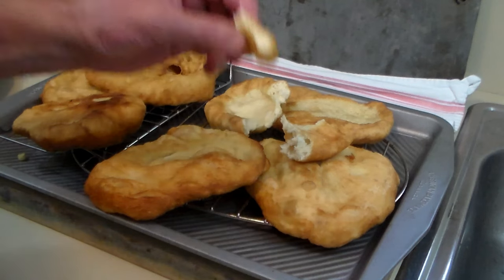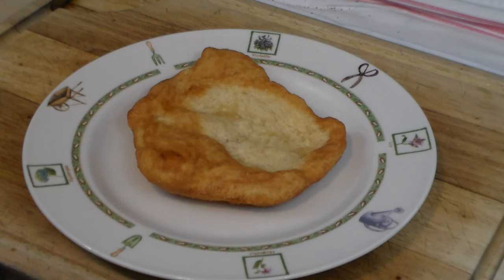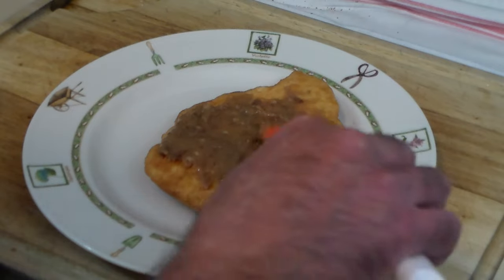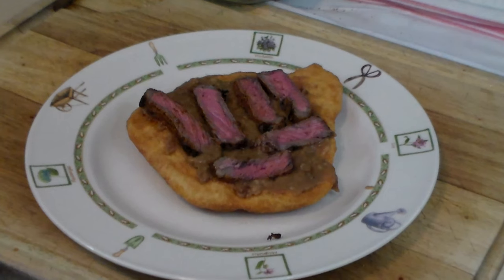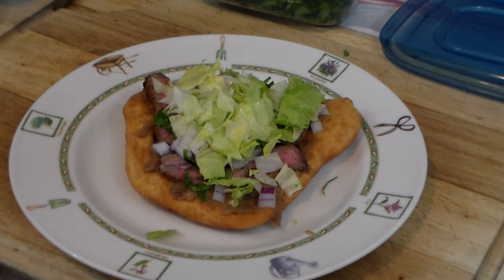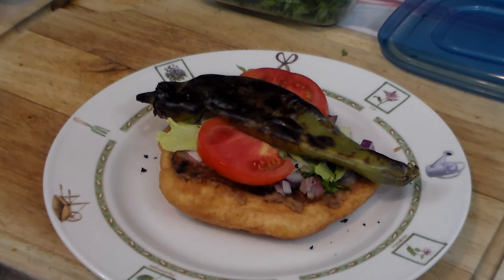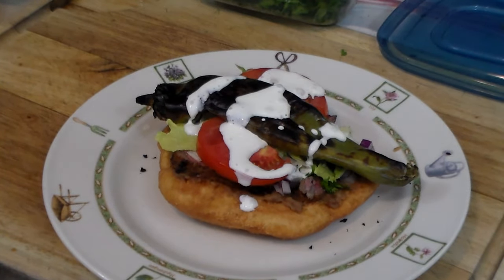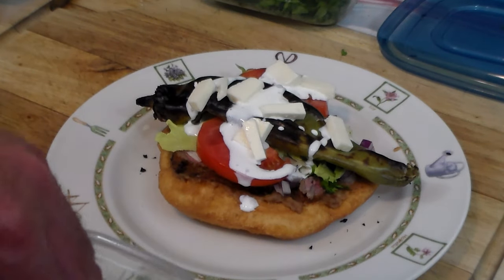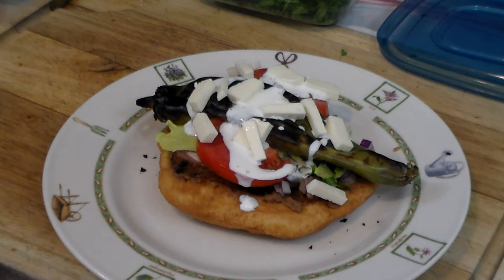Let's make a Navajo taco. First we put some refried beans on it and slather them on. Then add the meat, then cilantro, then fresh red onion, finely chopped iceberg lettuce, some tomato, and a roasted hatch chili pepper. To that we add some Mexican crema, and finally top it with some queso fresco — Mexican fresh farmer's cheese, which Navajos delight in. And there you have it, a Navajo taco.